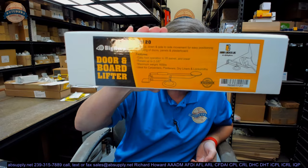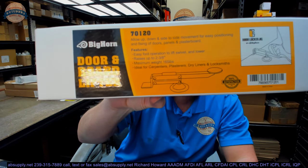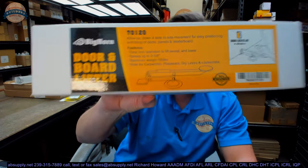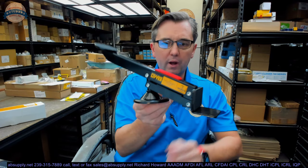Hello, my name is Rich Howard, owner of Architectural Builder Supply. This video is to bring you a closer look at the Bighorn, part number 70120, door and board lifter. A door lifter is a pretty common piece of equipment, and let's take a look at it. We'll take some basic dimensions of it as well.